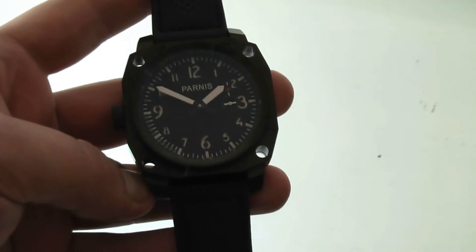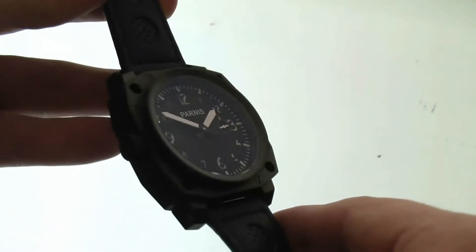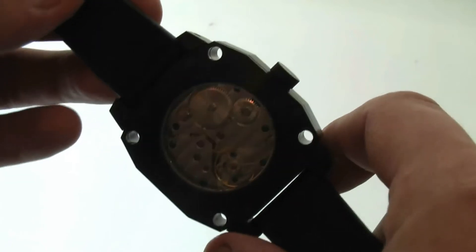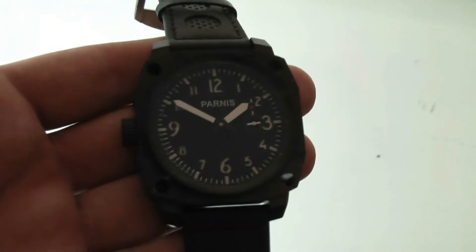How you doing everyone? Mike from South Florida, Find You Any Time, taking a look at this 50mm industrial Parnis style watch. We've got a bunch of models in this week from Parnis they sent us. This particular one is one of my favorites, the PVD 50mm industrial style watch.